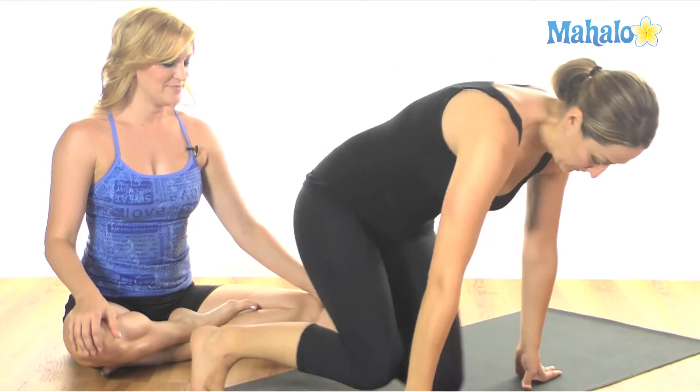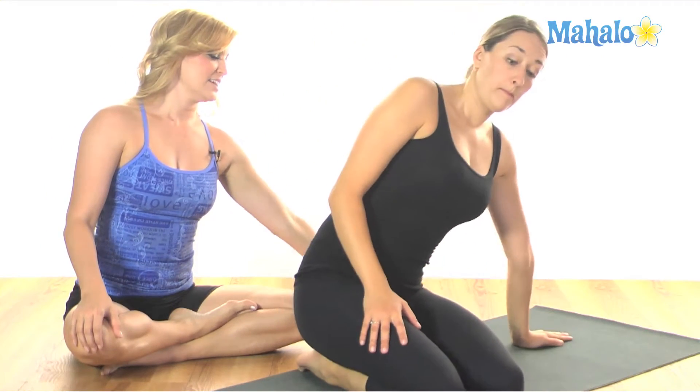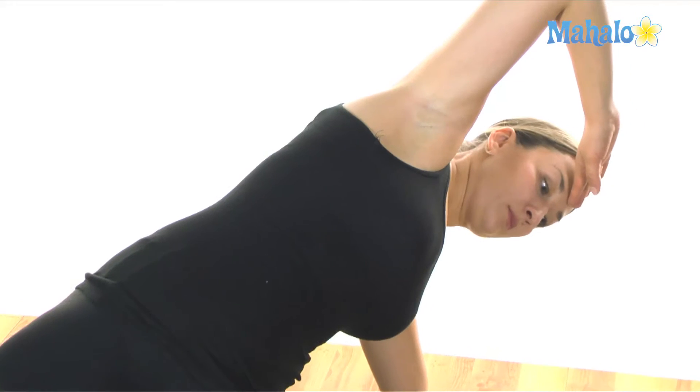You're going to start facing the front. Now you want to lean over to one side, lifting up onto the knee and extending that top leg out. Top hand on the forehead. Bring this leg up hip high to begin.